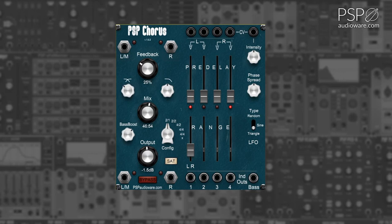The Bass Boost knob adds a boost to the signal below the crossover point. The Low-Pass control adds a gentle low-pass filter to the chorus signal. The Config knob adjusts the chorus algorithm; the algorithm in use is described in the tooltip that appears when hovering over the knob.